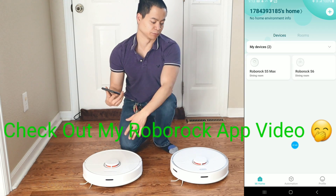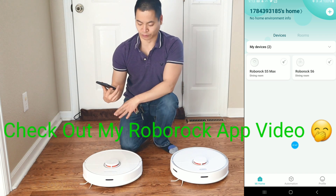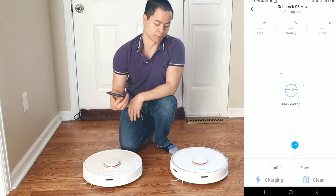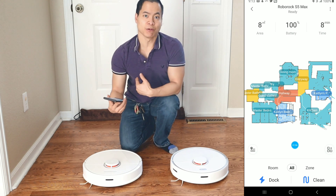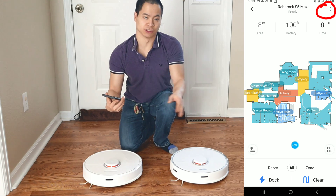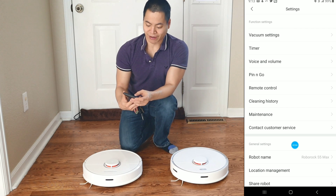I assume you guys have set up your robot already. So let's say you just got the robot out for the first time — there's actually one thing you have to do and I'll show you that. Go ahead and select your robot, and once you do that you'll be on the main home screen. For my example I already have a map, but I'll show you how to clear it out. You'll need to go into settings, which is in the upper right-hand corner.